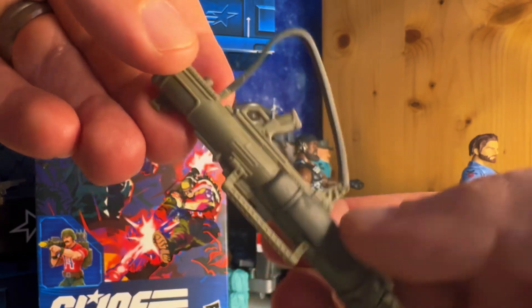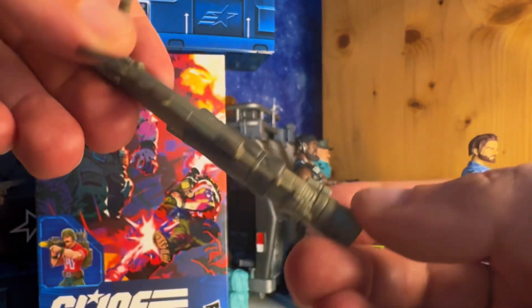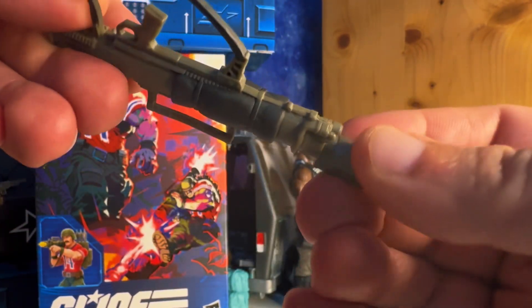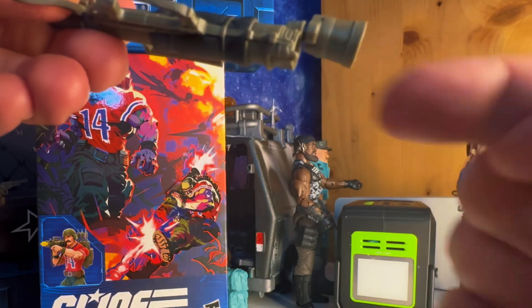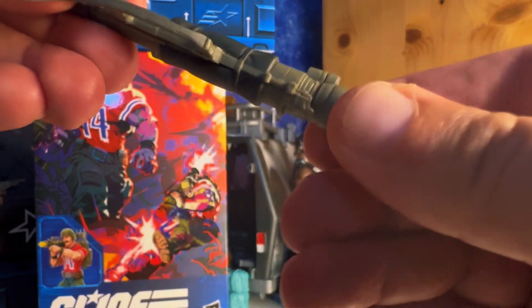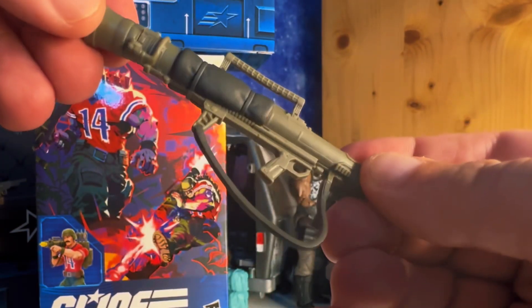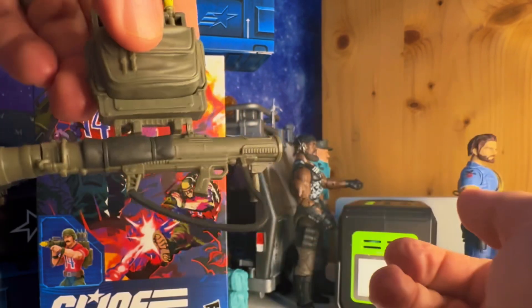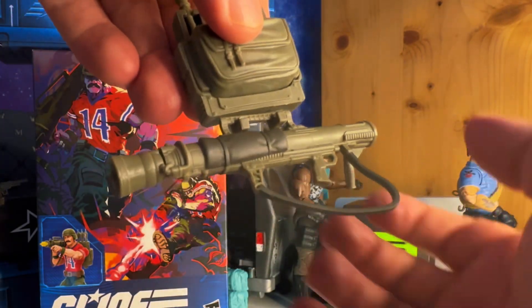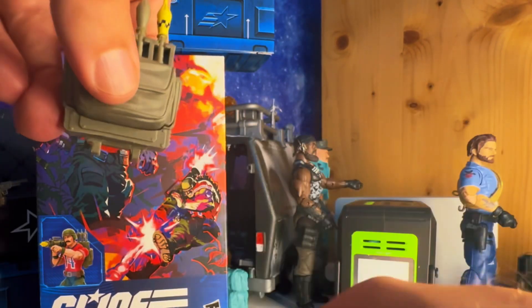The bazooka is the exact same sculpt as the Tiger Force version — it's just the color green that it's painted with that's a little bit different. They've gone with an all-new green on this version. It still has the same function: you can roll it out, put a rocket in there, and he is ready for action. You can also fit a rocket down in the front. There's a carry handle on top and you can store the bazooka on his back if you want him holding a different weapon.